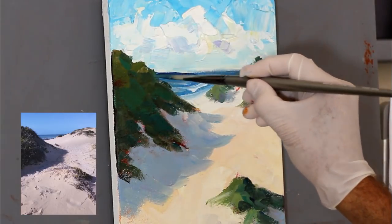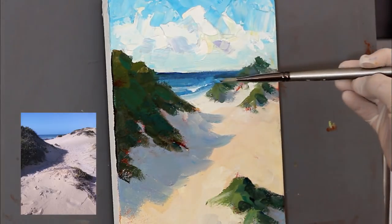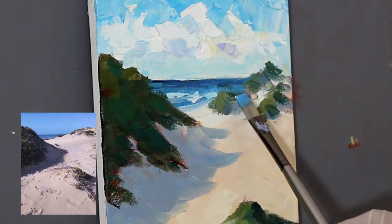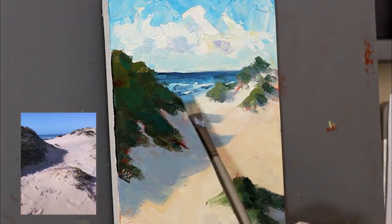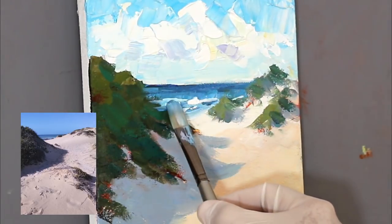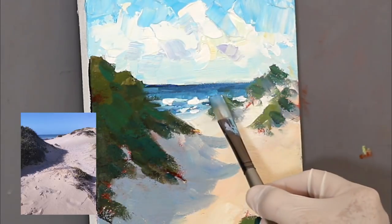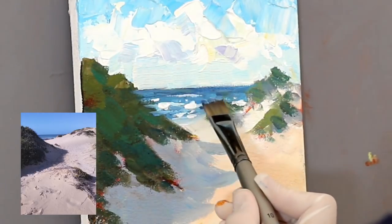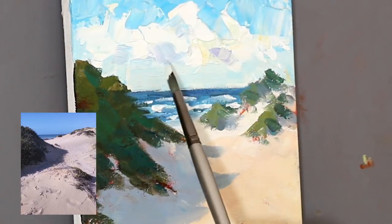Now the extra layers into the sea, keeping it all very loose. Some sharp edges in the brushes make nice wave shapes as well. A few highlights and your waves are done. When suggesting something, don't worry about the details — just suggest the details.